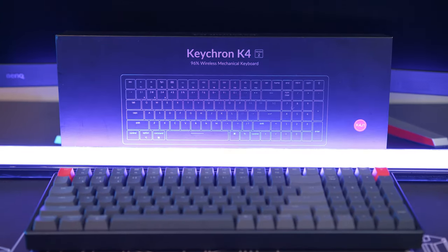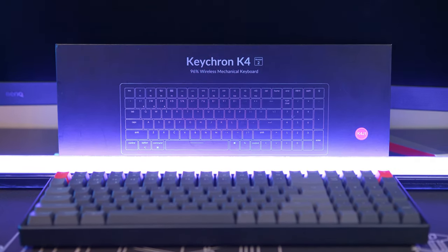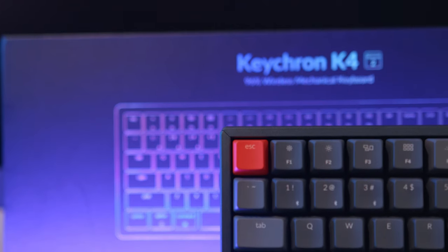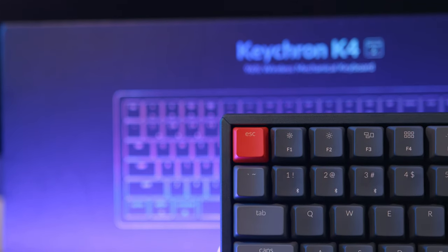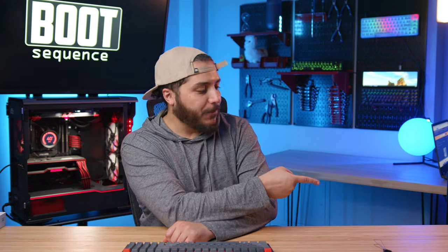So that's the Keychron K4 V2. It definitely improved from the V1, and I understand now why it's one of the best full-size small form factor keyboards out there and a prime candidate for future mods — so stay tuned for that. Let me know what you guys think of this absolute unit, check out AliExpress and their back-to-school event, and I'll see you on the next one. Take care.